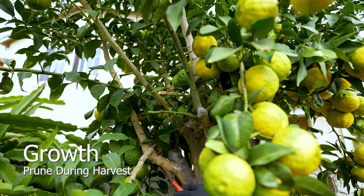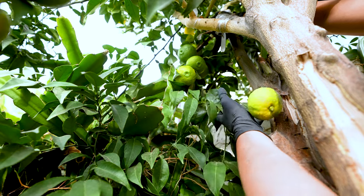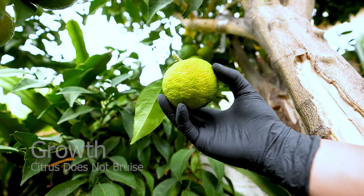Pruning during this stage is strongly encouraged — it will allow the tree to focus its energy on root development, increasing overall health. Don't worry if the fruits drop; they do not bruise, but if they have open cuts, inspect thoroughly before consumption.